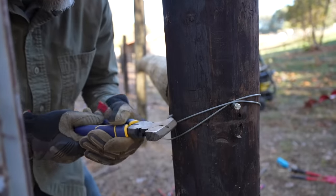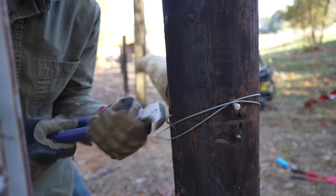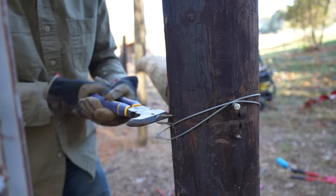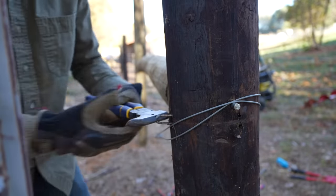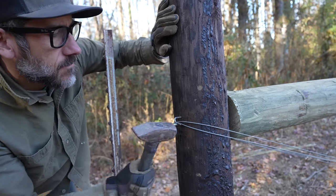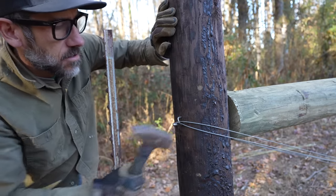I think this staple is kind of in the way — that's what was holding me up. Trying to reuse some of these staples. I'm going to add a staple up top but not put it tight, just kind of loosely have it on there just to hold that in place.